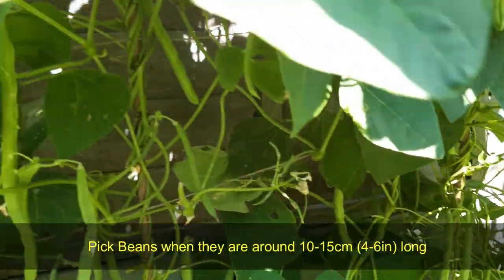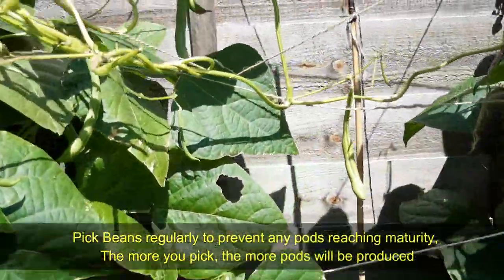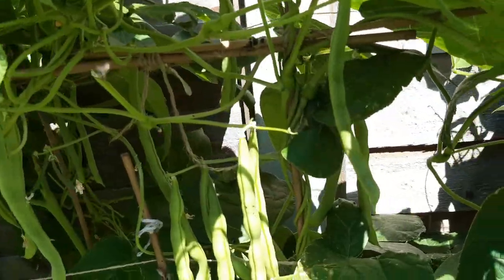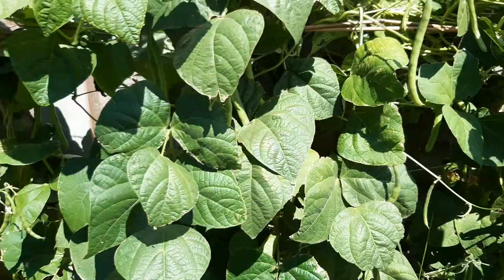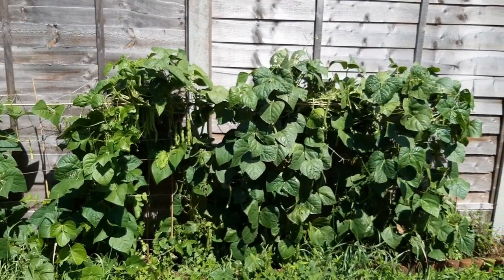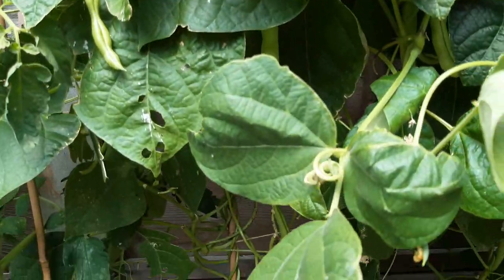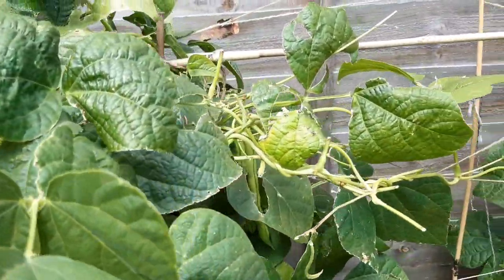Beans will grow bigger day by day. Pick beans when they are around 10 to 15 centimeters (4 to 6 inches) long. Pick beans regularly to prevent any pods reaching maturity. The more you pick, the more pods will be produced.